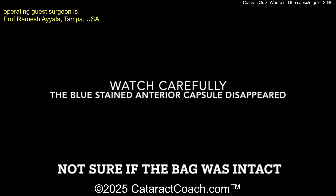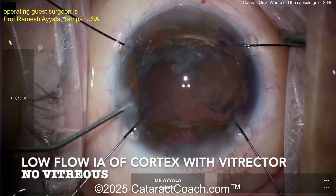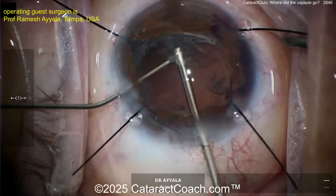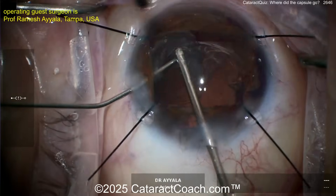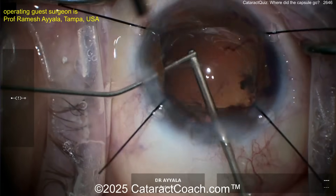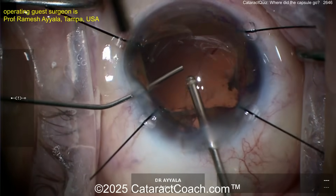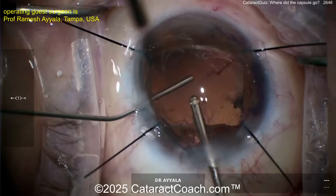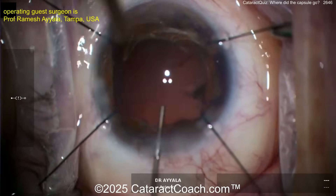Watch carefully — the blue-stained capsule is gone. You're not sure where the rhexis went. Now using low-flow cortex removal with the vitrector. There's no vitreous present yet — the vitrector is being used to take out the cortex in a bimanual approach: infusion in the left hand, aspirating through the right hand with the vitrector. Now it's cleaned up — and look at that. The bag looks like it's just gone. Where's the bag? You don't see the rhexis edge. The blue-stained capsule — where's it gone? Is there a posterior capsule intact? Visco going inside — now what?